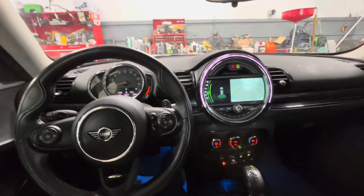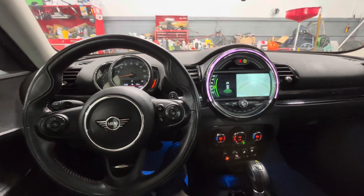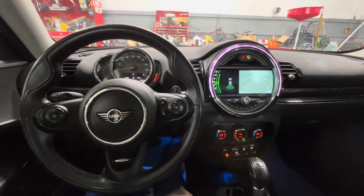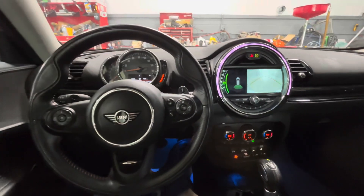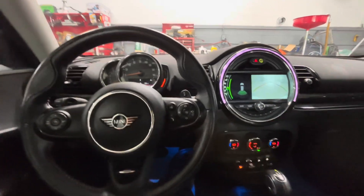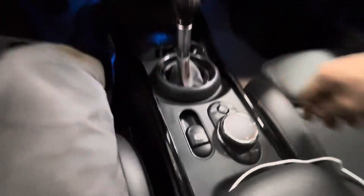These cars have to be driven for quite some time before they get hot enough to check the oil. They're a little more sensitive than a lot of the Volkswagens, Audis, and other cars. You have to get them pretty hot — it says on the screen 30 minutes, but sometimes you can get away with a little bit less driving than that.